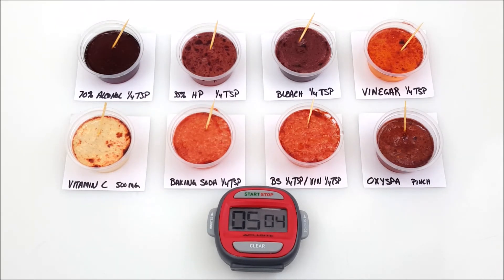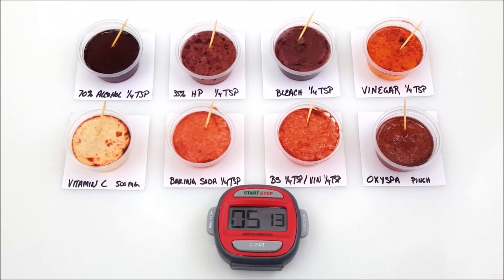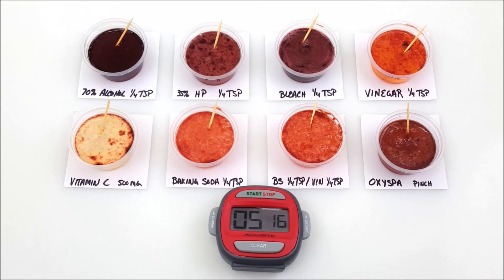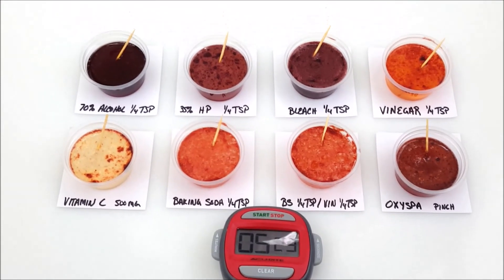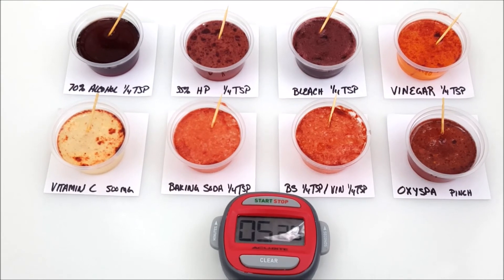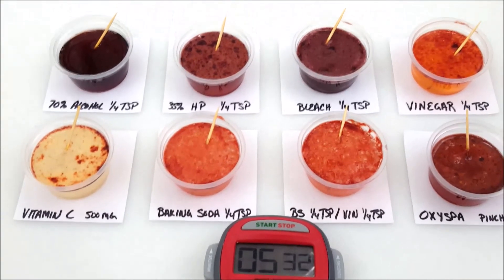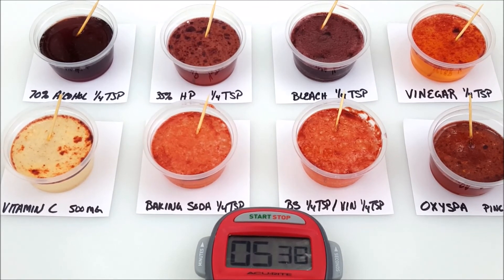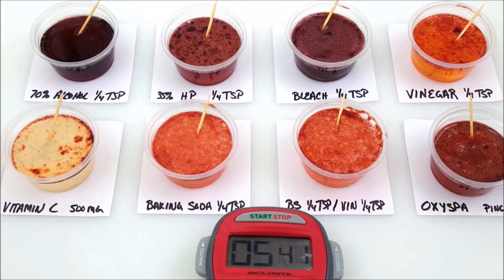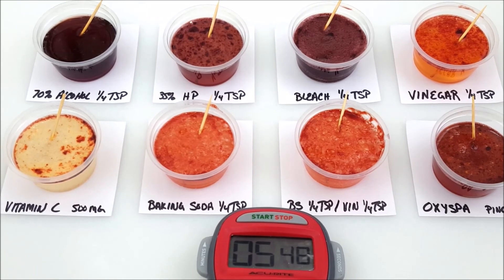Okay, so five minutes in, and I'm pretty sure that we have a clear winner here — being vitamin C. I'm going to lower this down so you can get a better view from the side; you can actually see inside the cup. It definitely looks like vitamin C is a clear winner. Next being vinegar, then baking soda, hydrogen peroxide, Oxy Spa, bleach, and last alcohol.